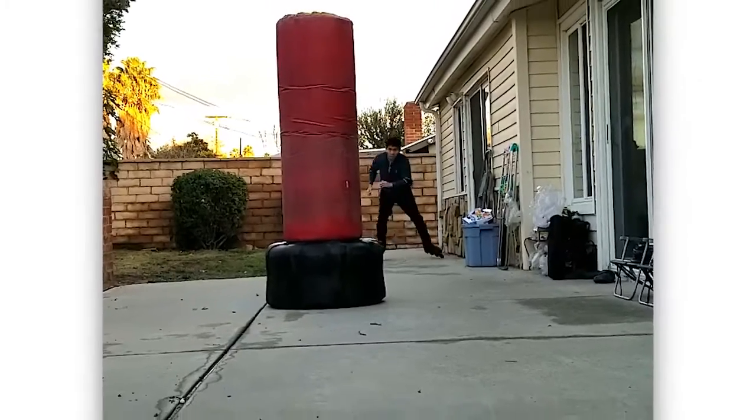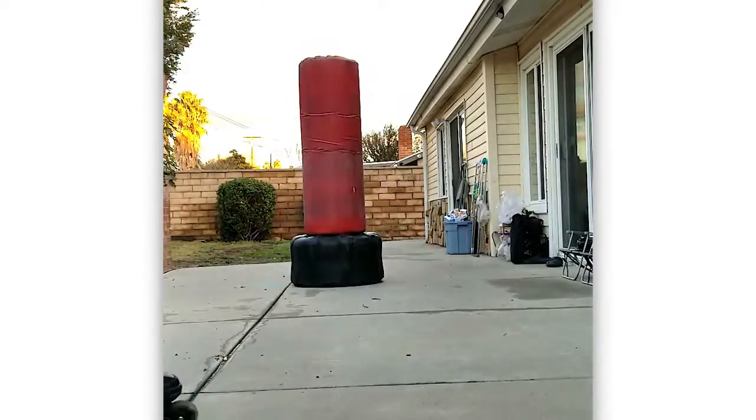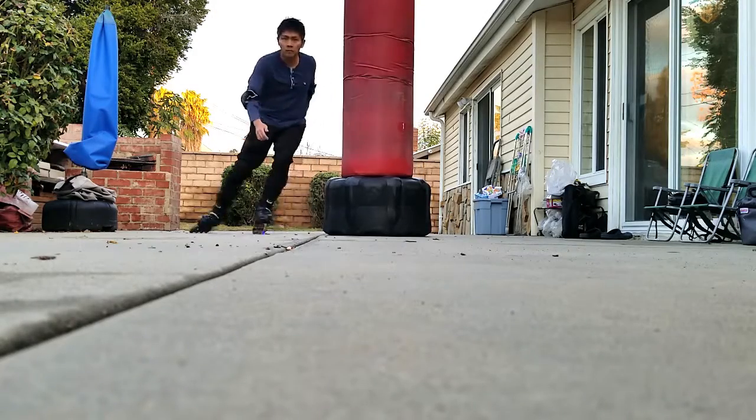I was finally able to do a right turn swivel stop. It took me multiple attempts and of course, multiple falls.